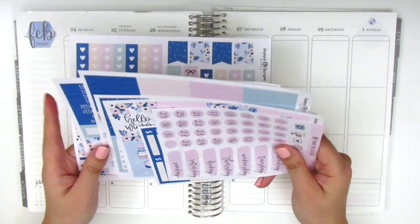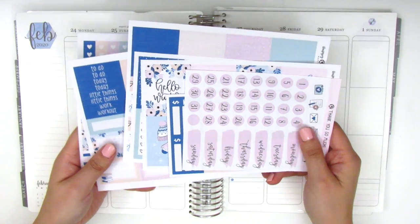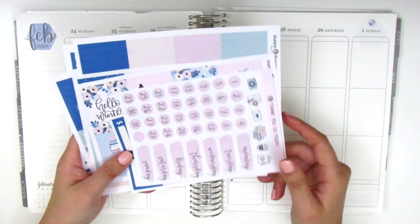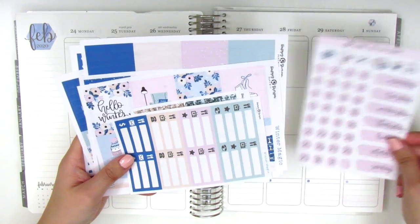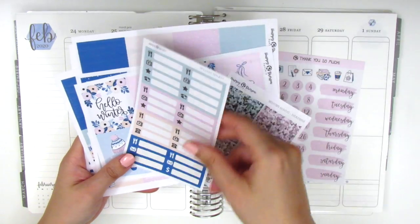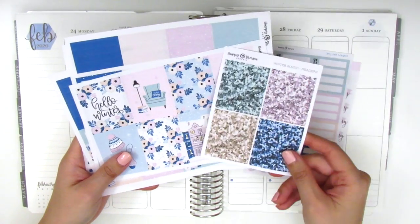But in case you didn't get a chance to see that, I will definitely go over what's included in the kit as I usually do. So this kit came with a set of some icons, date covers, and date dots. And here we have some little things and some glitter headers.